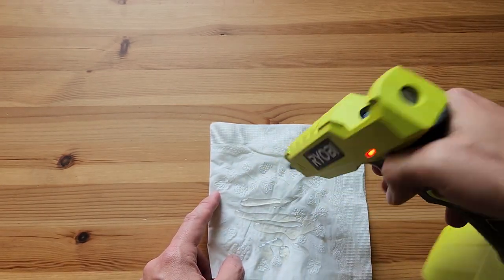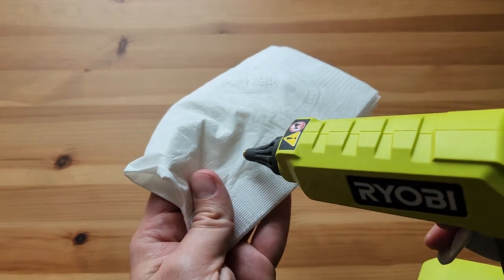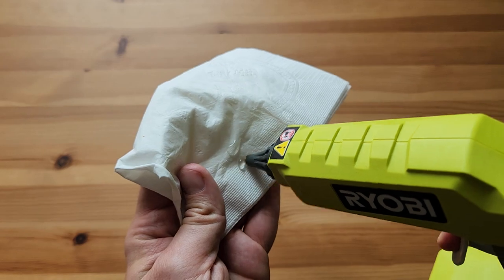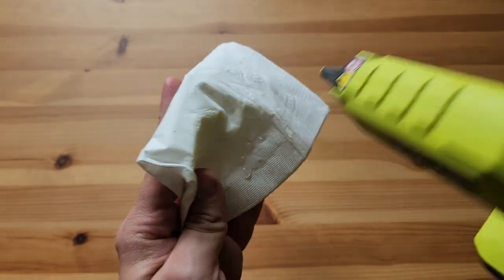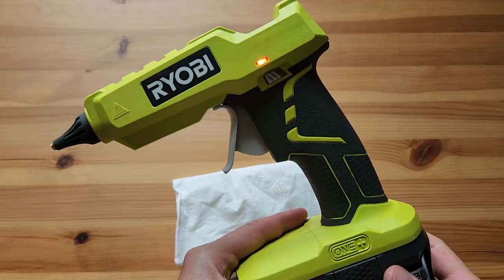You can also do some finer work too. Let me demonstrate — just some little dots of glue. You can do that, of course maybe not quite as fine as the small ones, but you know, that's a glue gun.